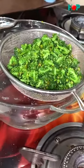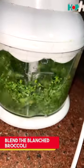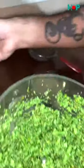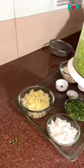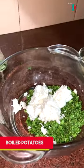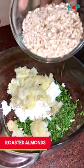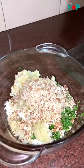We will wait a little while so that the excess water will drain out, and then we will mash it with all ingredients. Now we will take a bowl, remove it, and add the rest of the ingredients.